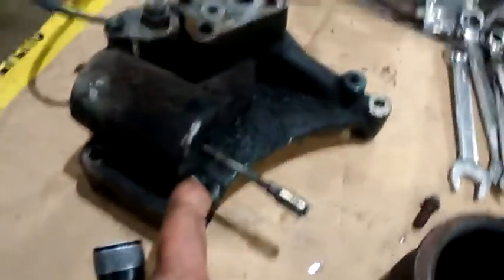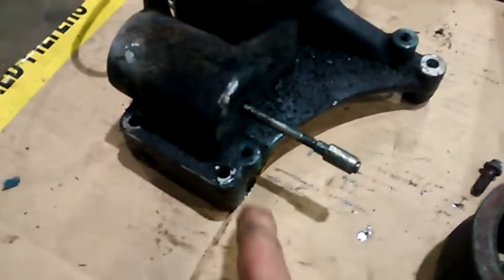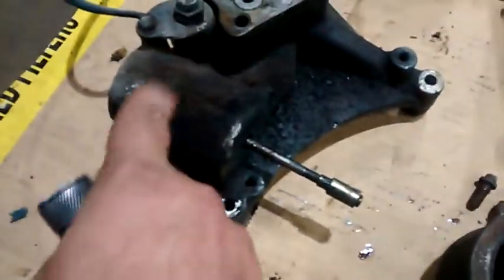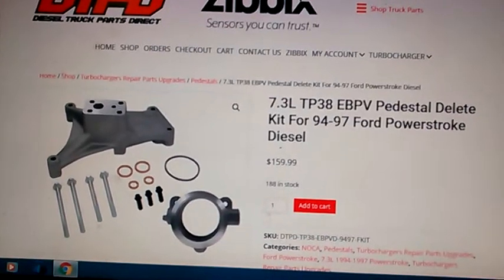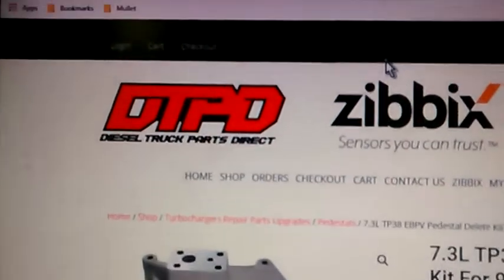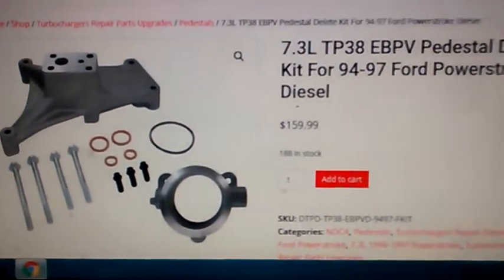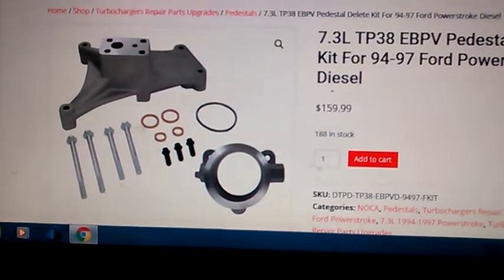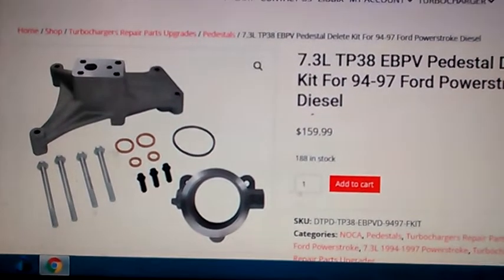But regardless, oil still flows, and I was leaking oil out of that — just spewing all over inside the engine. We now bypassed this and bypassed that with the new kit. This is the pedestal delete kit that I got for my bus. It is sold through dieseltruckpartdirect.com and the price was $159. There's the new pedestal — it comes with the new O-rings, the new seal, and the new bolts, so I'm glad it came with all that.